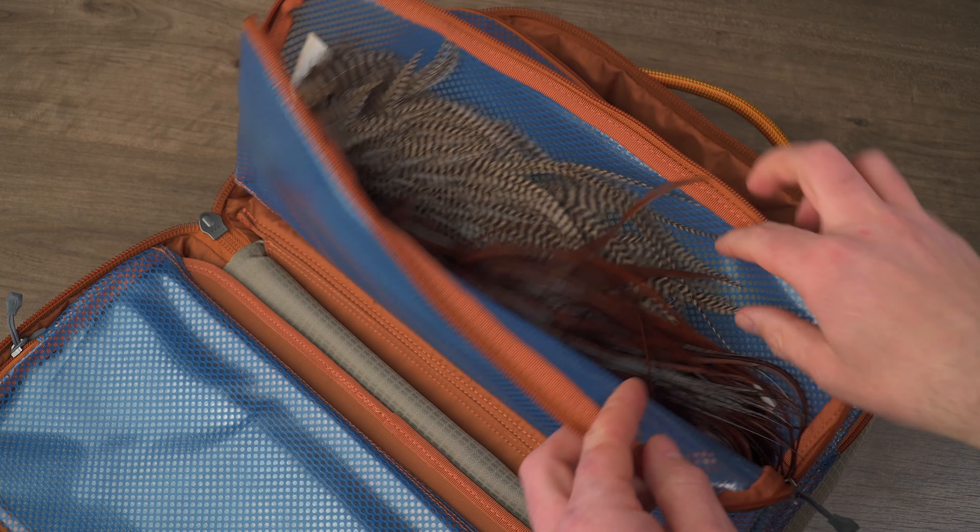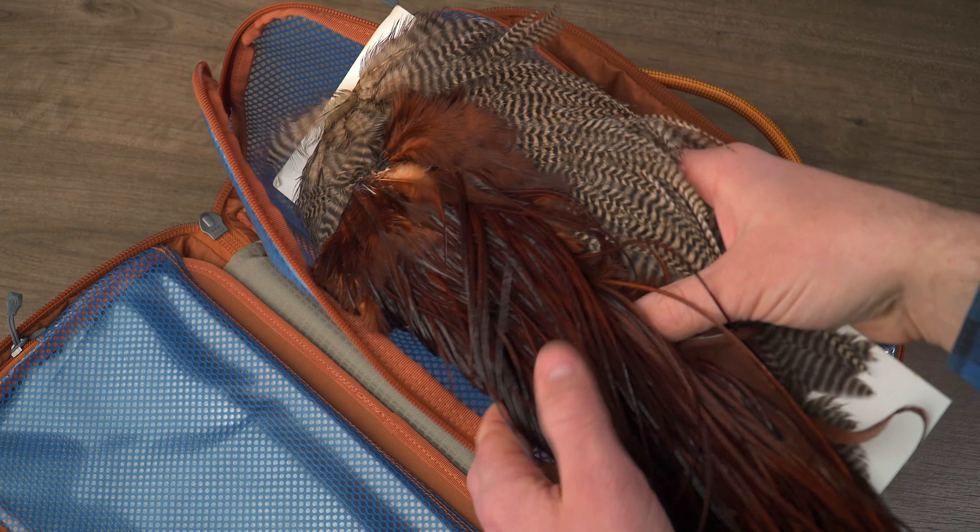There's also a tool organization page and a removable tying pad so you can set up your station just about anywhere. The four large tying pouches are great for storing your materials — they're plenty long enough for necks, saddles, and any other materials you might need to crank out some flies on the go.